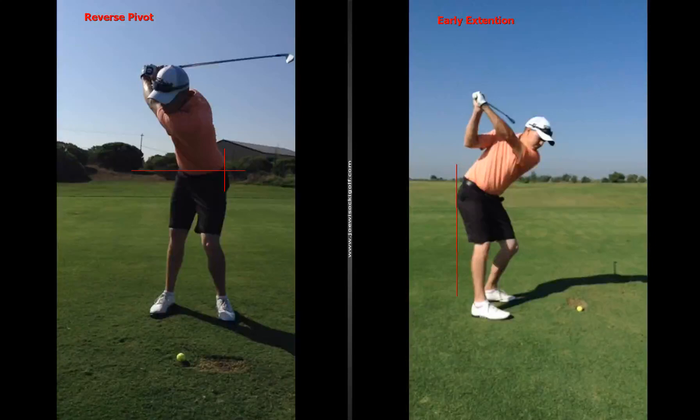Hey Blake, here's what we shot the other day — it was good getting back together with you. I looked at a lot of stuff from your address position and everything like that. Your back has no reverse spine angles, but you do have this reverse pivot, as you can see here at the top — your hips are fairly level and you're still way out on this line.